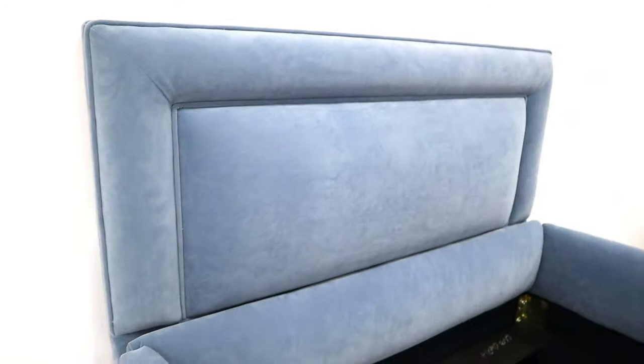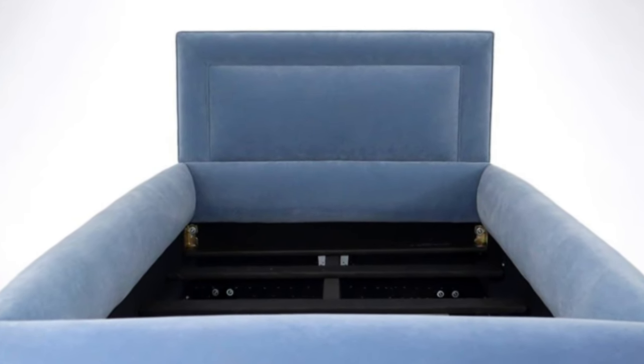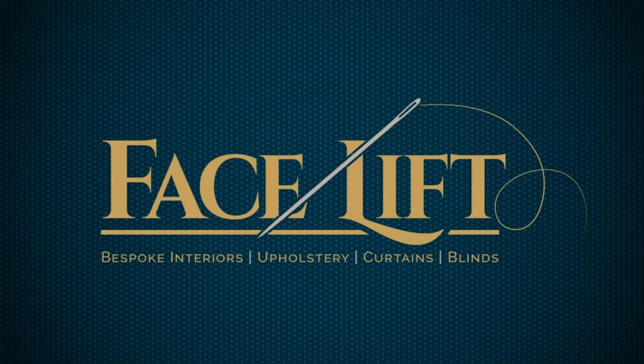And here she is, in all her glory. Beautiful. Thanks for watching guys, see you next time.